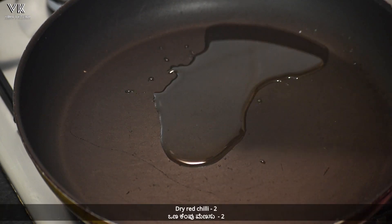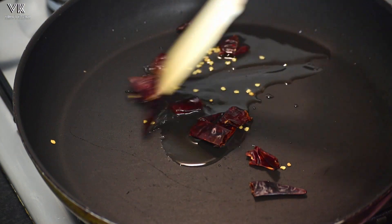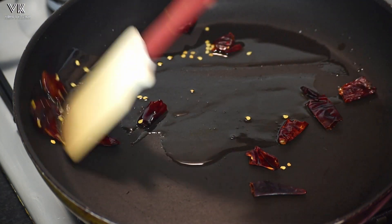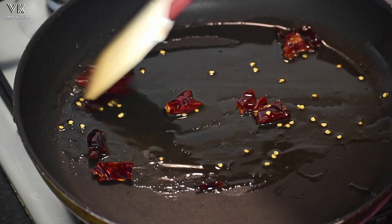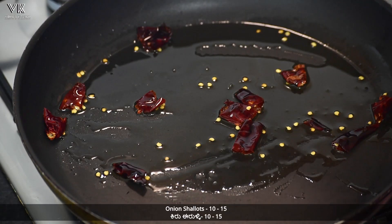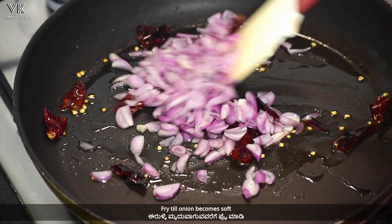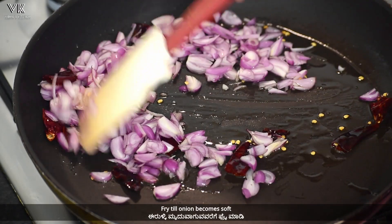Once the oil is hot, break and add two dry red chillies. Saute for a few seconds on medium flame, then add 10 to 15 onion shallots. Fry on medium flame till the onion becomes soft.